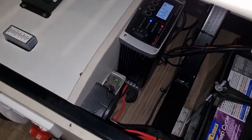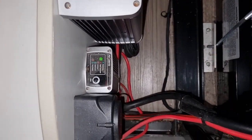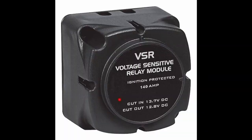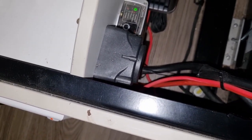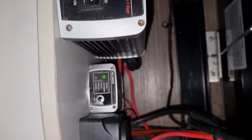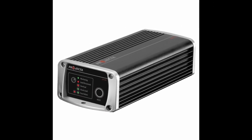This is the VSR — it's called a voltage sensing relay. When the alternator starts charging the chassis battery, only when it reaches above a certain level will it switch over and allow charging to continue on to the house battery. The start battery must be fully charged before the house battery gets charged, and this little device controls that system. Next to this you can see a little projector box — this is called a low voltage disconnect unit, which I'll cover in more detail later.